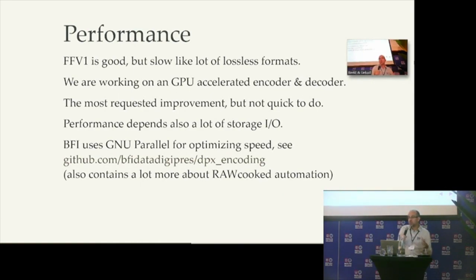Now we have still some issues. Already a lot was done, but we need to develop a bit more. We use FFV1 — it is an open source lossless format, but it is slow, so we need to improve it. It is the most requested improvement, because the performance is a bottleneck. There are some alternatives. For example, Joanna used GNU Parallel for optimization, because it is not only the CPU sometimes, it is also the storage which is slow. So it is good to run different RoCooked instances on different processes with GNU Parallel, so when one instance is blocked by I/O, another one can use the CPU for compression. When we run many RoCooked instances in parallel, it is better.